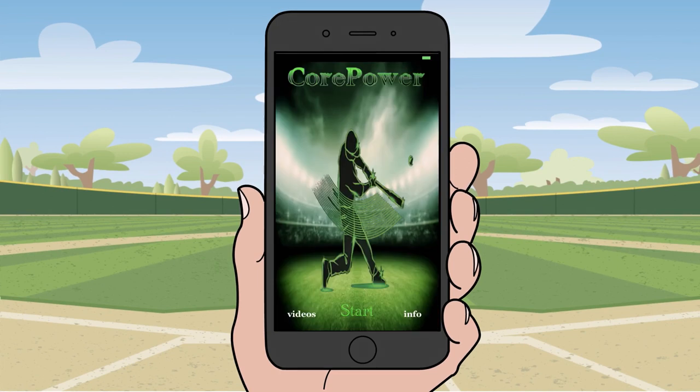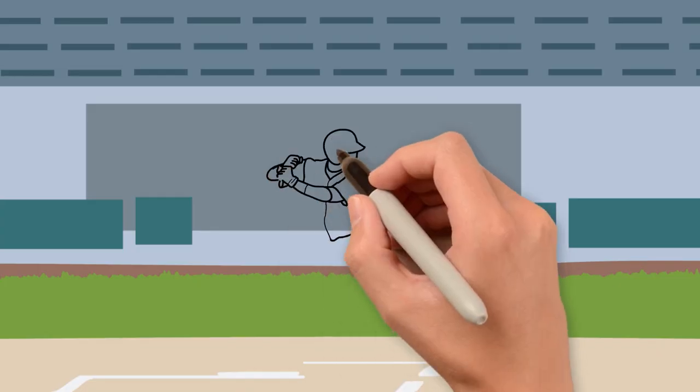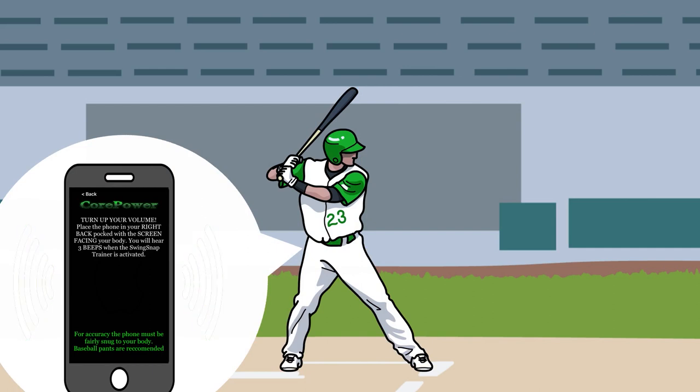Simply watch the videos, then press start on the CorePower trainer. Next, select whether you are right or left handed and your skill level. Place the phone in the proper pocket to activate the Swing Snap trainer. It will beep three times when activated, letting you know to begin.